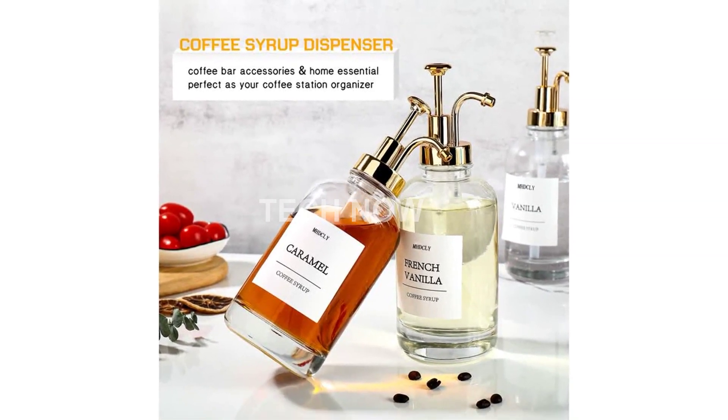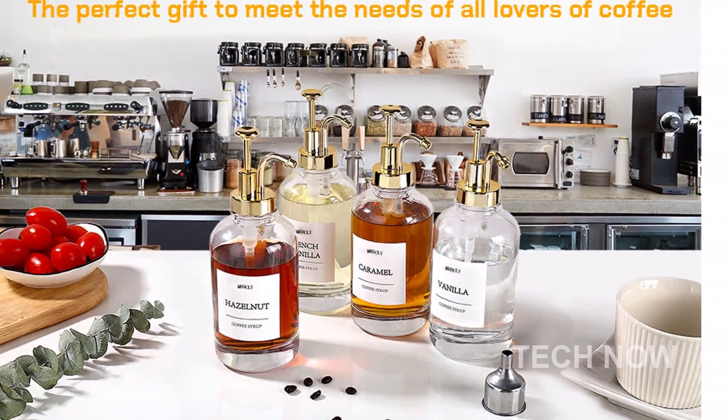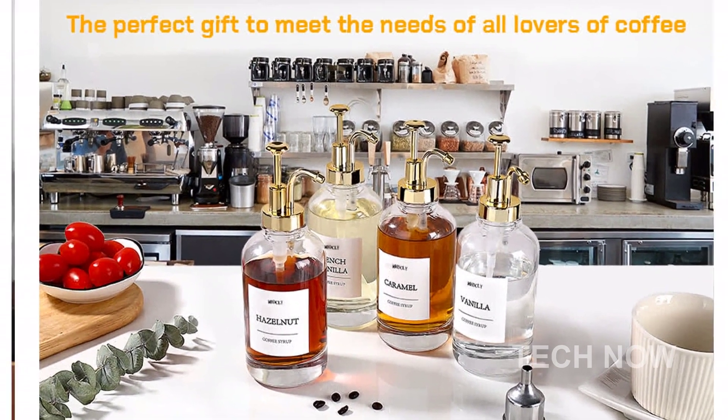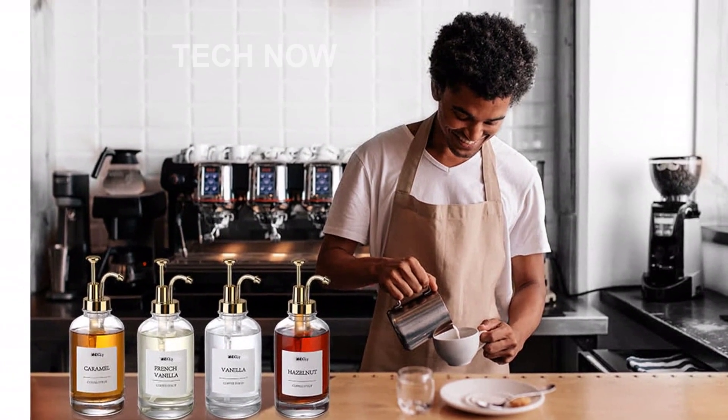Are you tired of messy syrup bottles and unorganized coffee bars? Look no further than our syrup dispenser. With its easy cleaning and leak-proof design, you can say goodbye to messy spills and hello to a hassle-free experience.